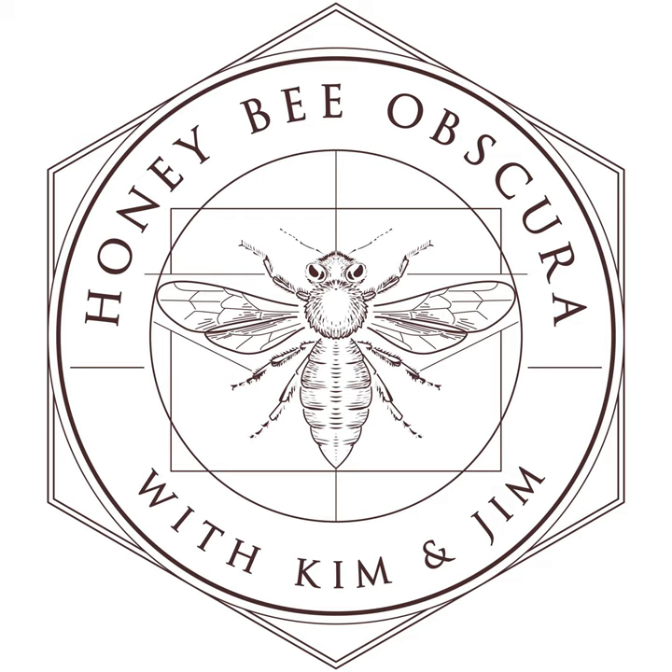We're at Honeybee Obscura, where every week we talk about something pertaining to beekeeping, and today I've asked him to talk about how to re-liquefy some honey that's granulated. You are listening to Honeybee Obscura, brought to you by Growing Planet Media, the folks behind Beekeeping Today Podcast.